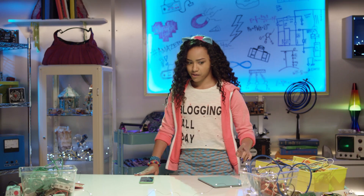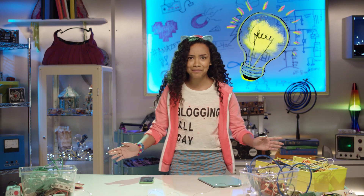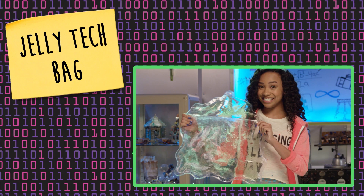I don't think so. I know! I'll make my own! A fabulous Jelly Tech bag. I'll prove to you that you don't have to sacrifice fashion in the name of technology.